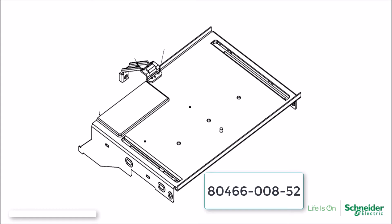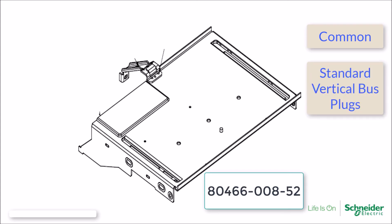The fourth mid-shelf is the most commonly used for all Model 6 MCCs. This mid-shelf is used for Model 6 MCCs utilizing the standard vertical bus closing plugs. It is also used with units equipped with the closed door racking solution, or CDR.